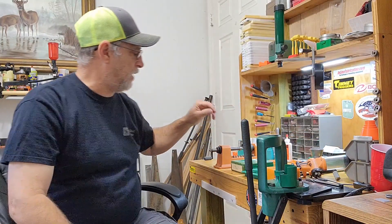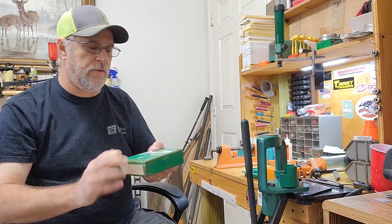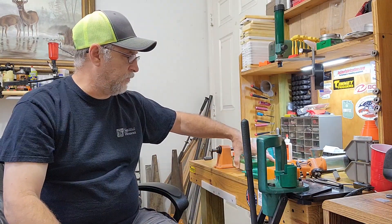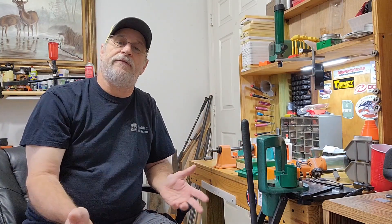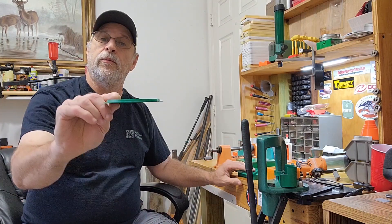The next thing I bought was the dies — this is the original set of 303 dies I bought, but that's another story. So I bought a set of dies with a shell holder. Next thing I bought — I don't know exactly what order I bought them, I just bought them as I found them — was a primer tray.